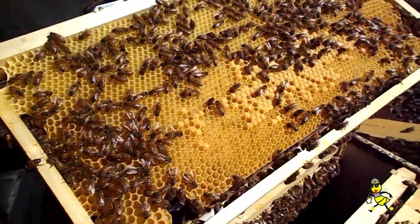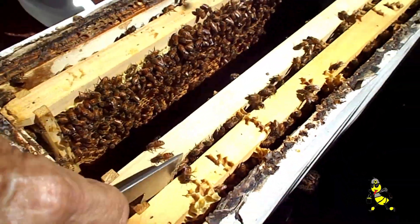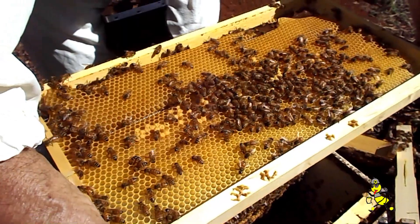Before a hive swarms, the nurse bees stop feeding the queen approximately seven days, so she shrinks back down to the size of a normal bee, enabling her to fly.